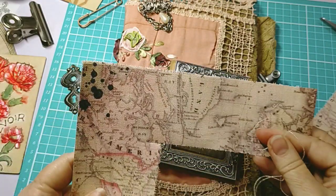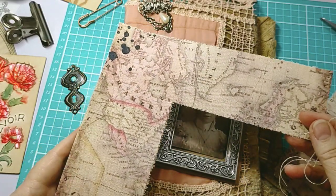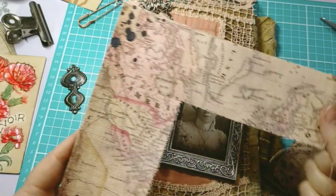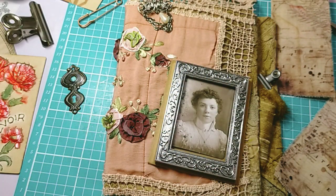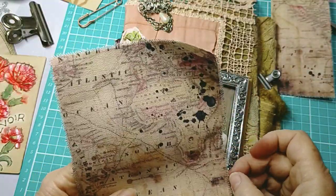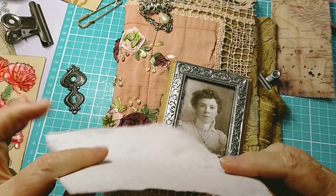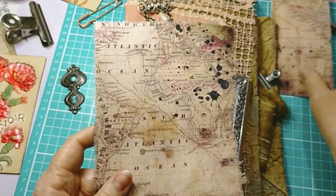I've printed on fabric before but I've got to be careful with my Epson printer — it's so wonderful, I do not want to stress it or cause it any aggro. I was saying my prayers, holding my breath, touching wood, guiding it through — 'please, please let it go through.' And we got there. I was going to put it through on the other side and thought — no, you got away with that once, don't push it.